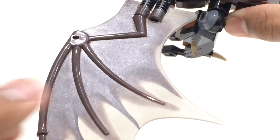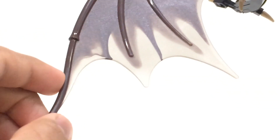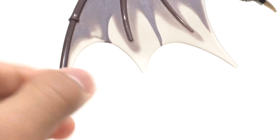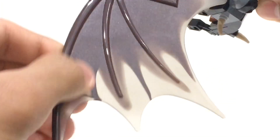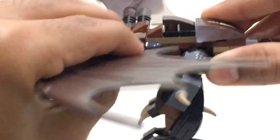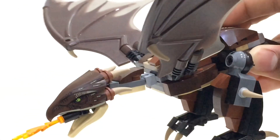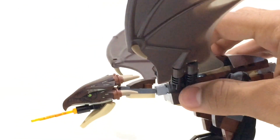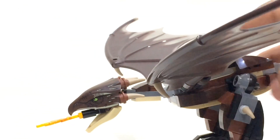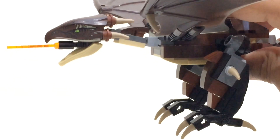The wings look really, really cool — it's a nice moulded piece that's quite rubbery on the edges, and you can flap them around as they're on joint pieces. However, the joint pieces are quite stiff, which isn't great. If you're trying to fly this thing around, you'll have to put a lot of effort into just flapping one wing, never mind both at the same time.